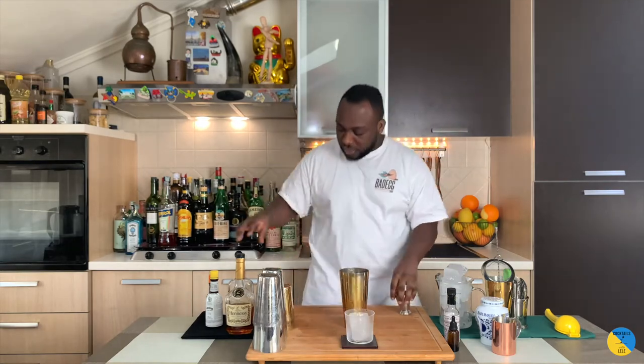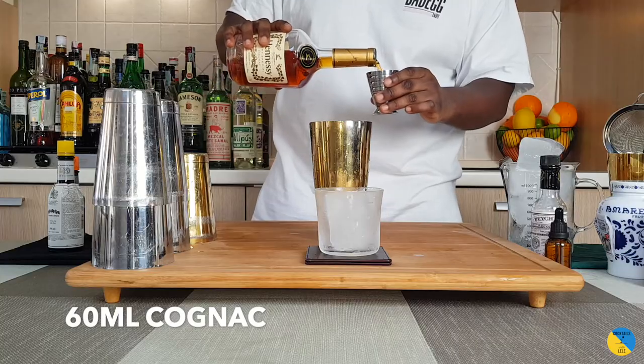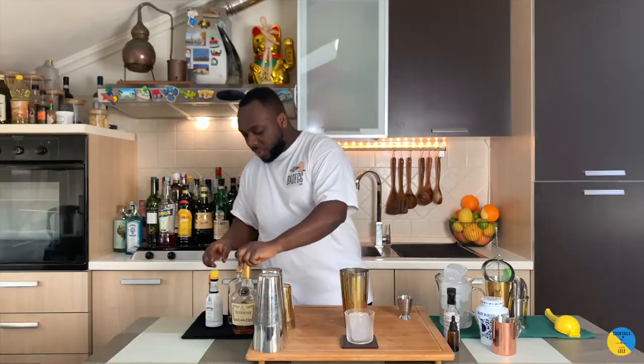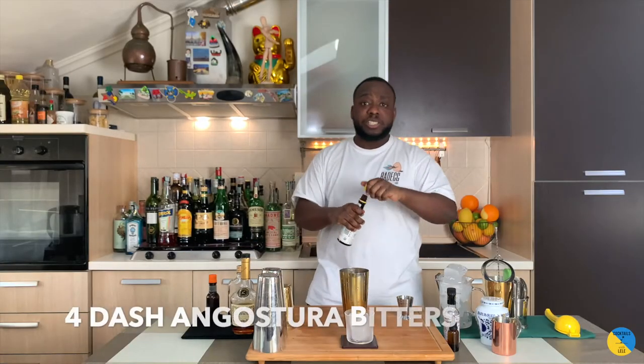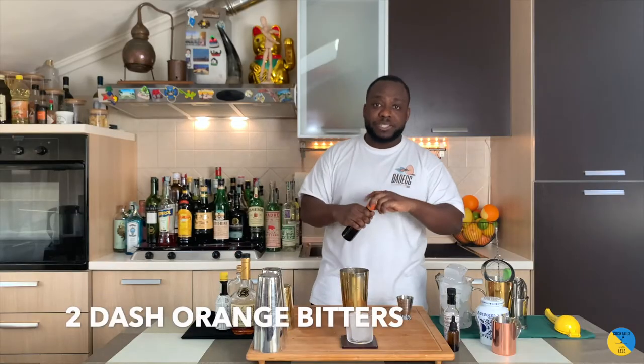So we're going to use a large stem glass. We're going to have 60ml of cognac, four dashes of Angostura bitters, two dashes of orange bitters, and we'll add 5ml of gold syrup.